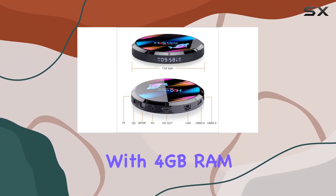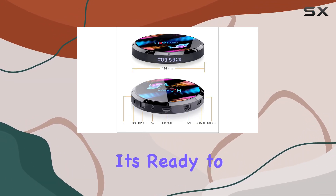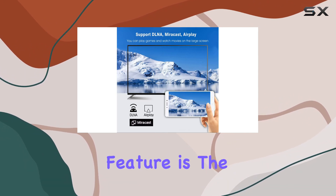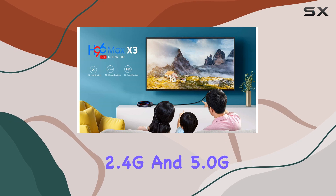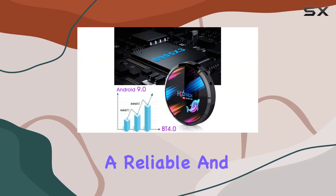With 4GB RAM and 32GB ROM, it's ready to handle your favorite apps and media playback. One standout feature is the dual Wi-Fi support, offering both 2.4G and 5.0G options for a reliable and fast connection.